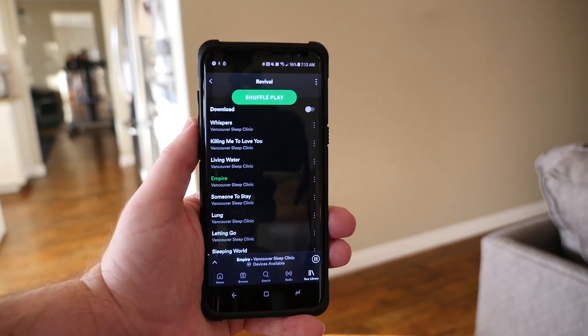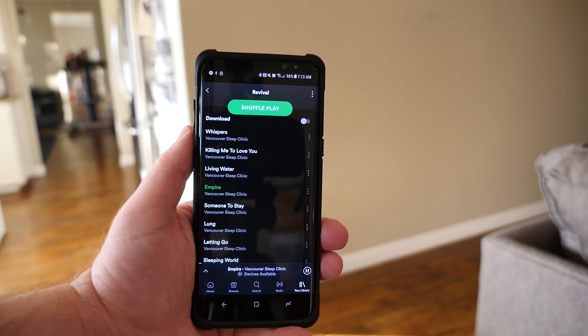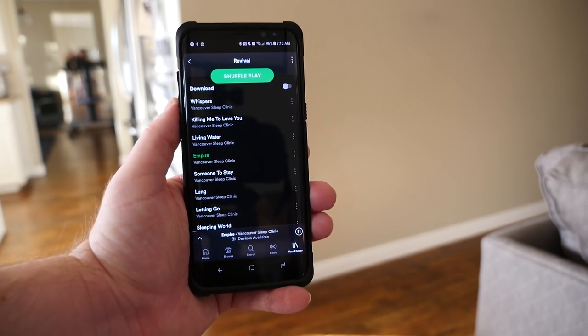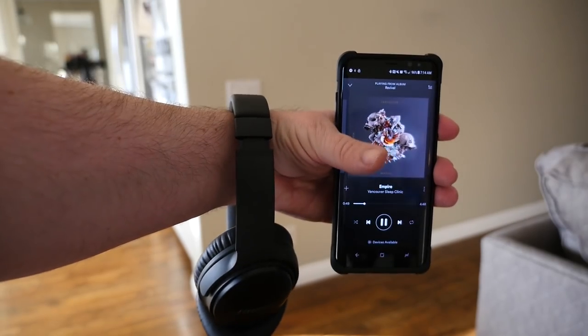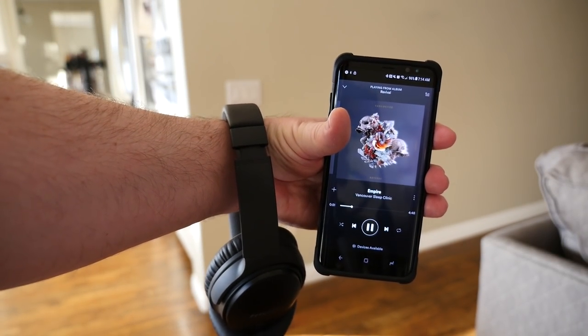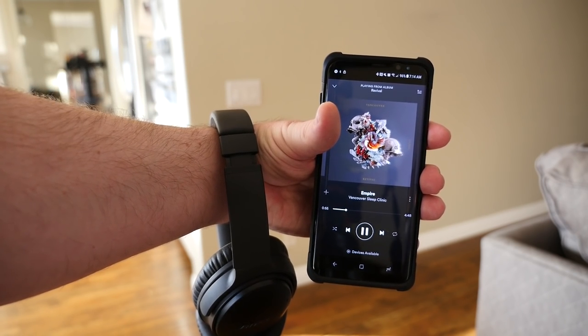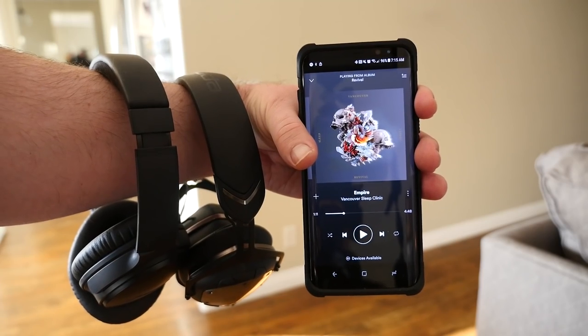I'm choosing a song from Vancouver Sleep Clinic on Spotify. You can hear it through one headphone — that was my Bose QC35 — and now you're going to hear my other headphones, the V-Moda. That is how you hook up two pairs of headphones via Bluetooth at the same time while listening to the same audio.